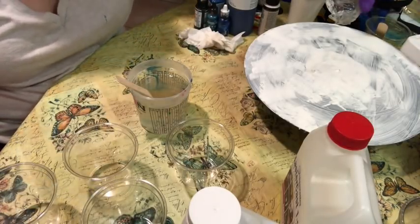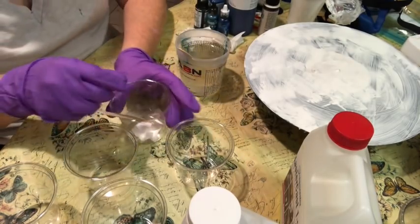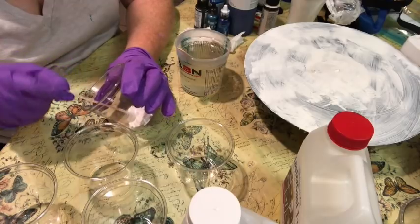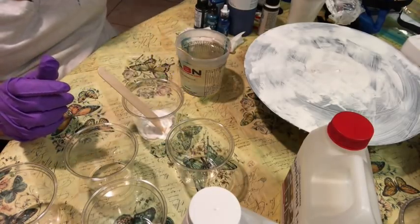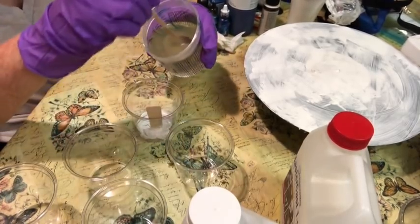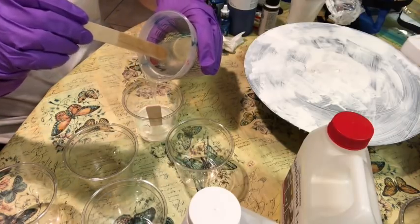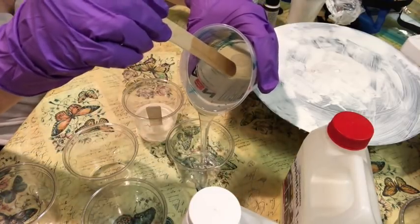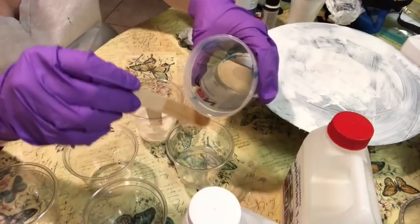I'm going to start with a white base. You can use about a 1 to 10 ratio — one part paint to 10 parts resin. I kind of eyeball it, and a little paint goes a long, long way. I'll pour some resin into the other containers and add my colors.